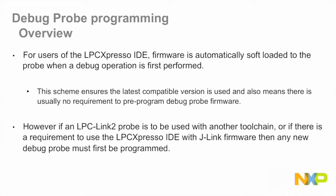However, if an LPC Link 2 debug probe is to be used with another toolchain, or if there is a need to use LPC Expresso IDE with SEGGER's J-Link firmware, then any new debug probe must first be programmed.